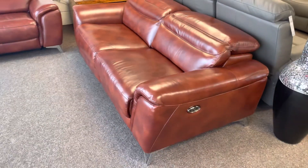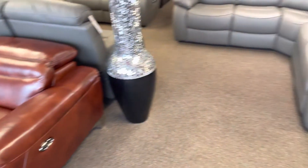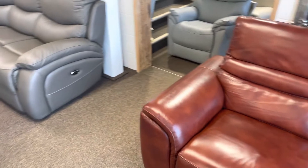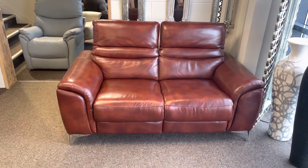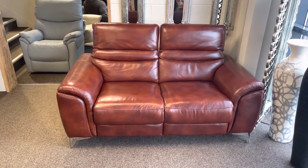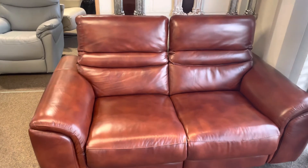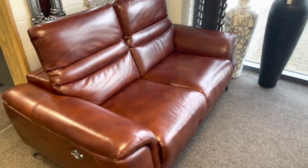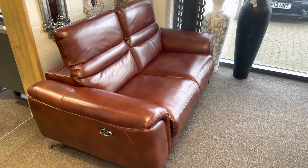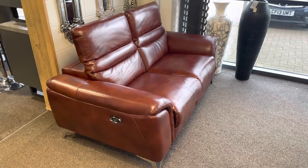It comes with free electric recliners and also electric head adjustments as well. That's what it can look like when you lift the heads up. We stock the chairs, the two-seaters, and the three-seaters — all in stock and ready for delivery. We can deliver within seven days if you want them that quickly.